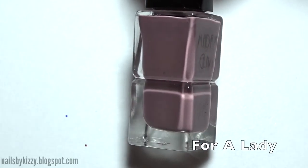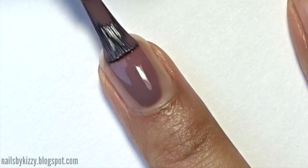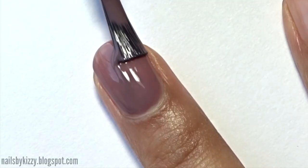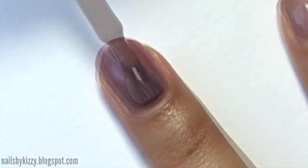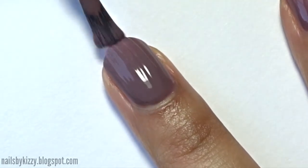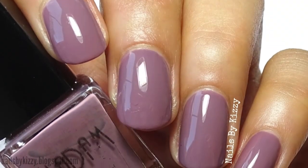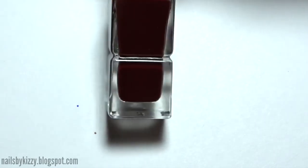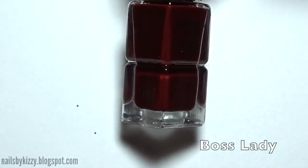So the first color is called For a Lady and it's a lovely taupe color. I found it really easy to apply — it wasn't too thick or too watery. In natural daylight this color was like a dusty kind of purple, but in dimmer lighting it just looks great. Either way it's a very work-appropriate shade. This is two coats plus top coat.